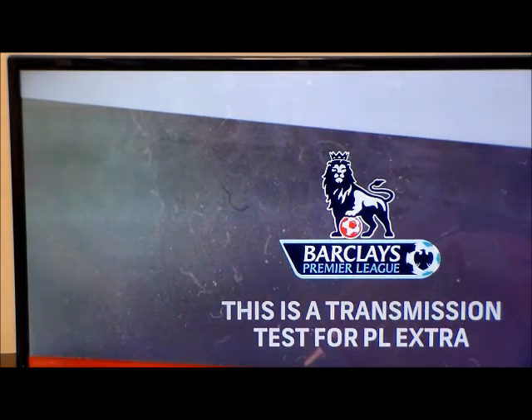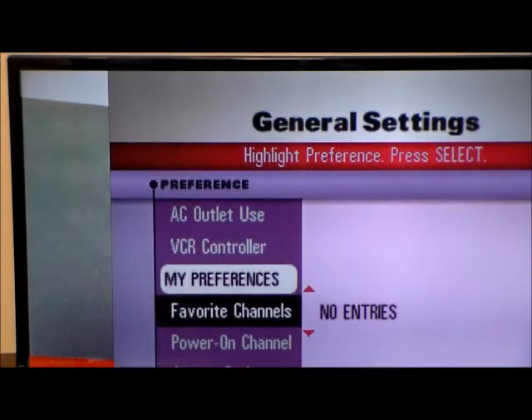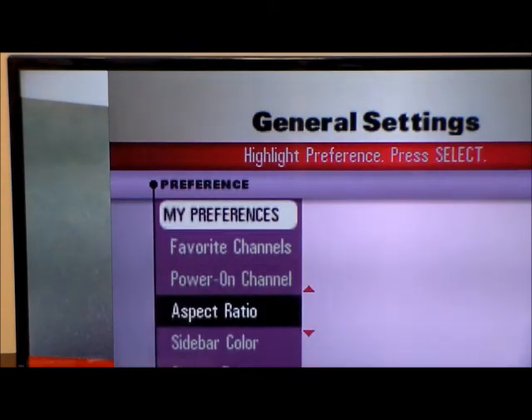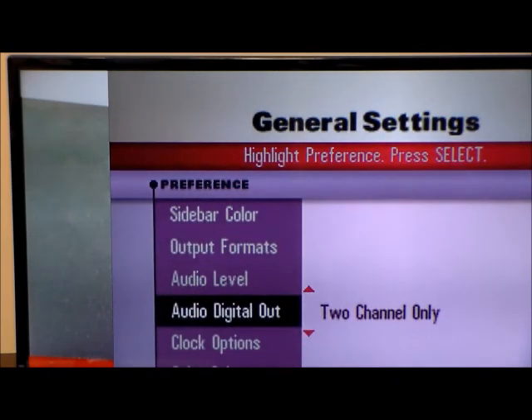Now for your cable box, satellite box, or DVR, you're going to go to settings on your remote, press A, scroll up and down until you see audio out, and adjust accordingly from there. Thank you.